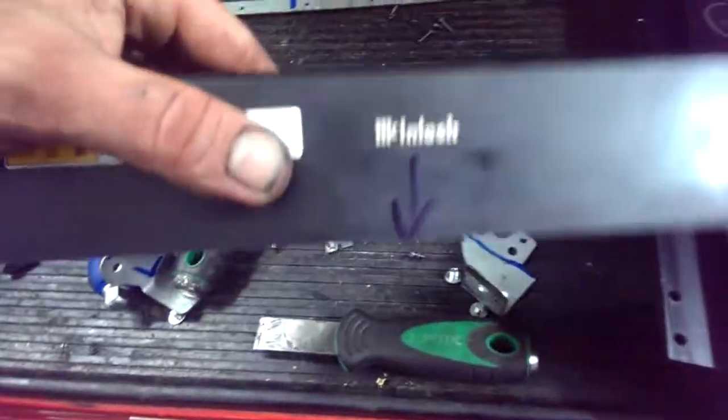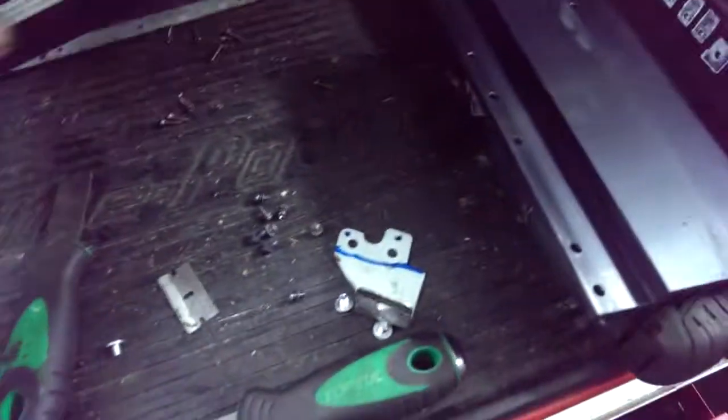Hey guys, I was pulling apart my McIntosh amp for my Subaru. There are lots of screws in different sizes, so watch out for that, and it's all held together by electrical tape. There are screws hidden under the tape, and inside there's a blown 25 amp fuse.